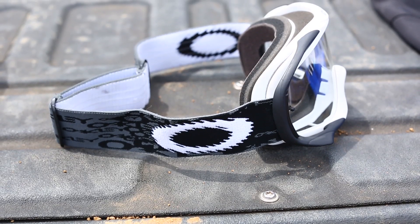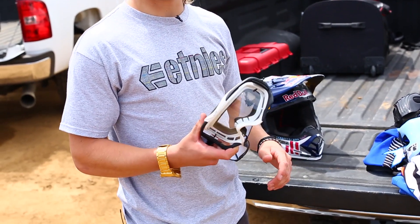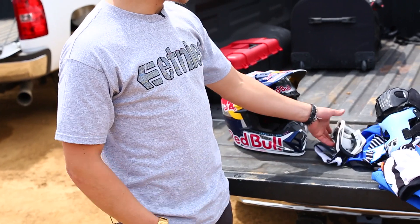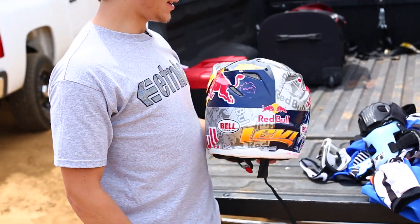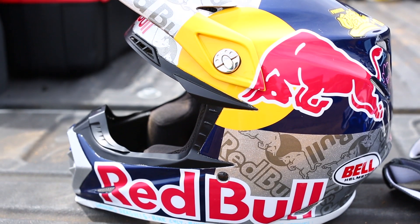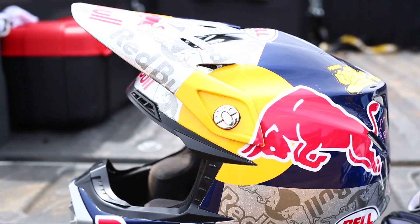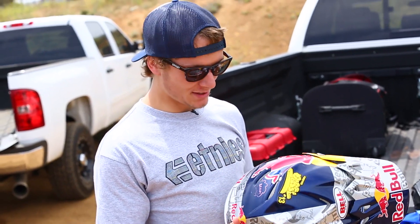My Oakley goggles — I like to keep it pretty plain and simple. I don't like too many designs or anything, so I go for the more stock-looking ones. And yeah, my helmet is pretty sick. Rube will always do all sorts of different paint jobs for us, so it's always a good surprise when you get a new one.